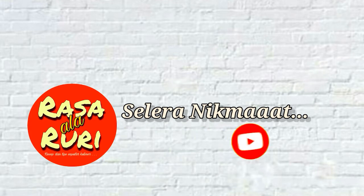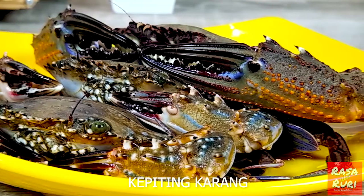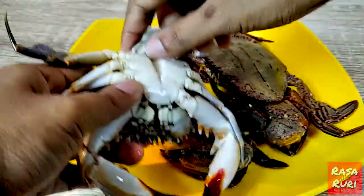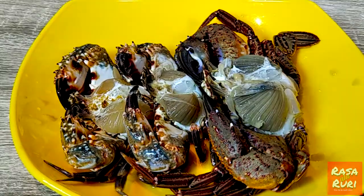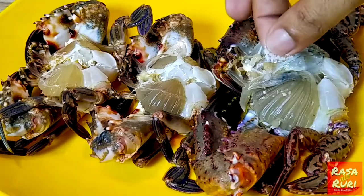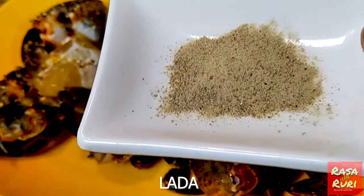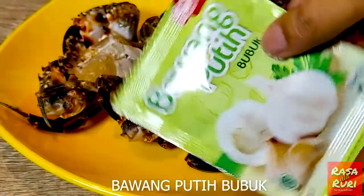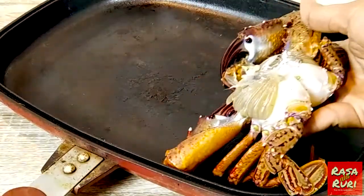Class of 2020, Class of 2021. Let's go. That's it.